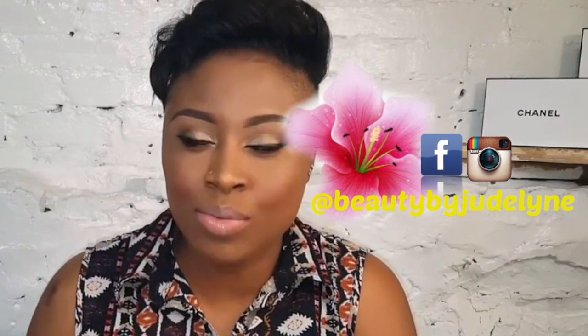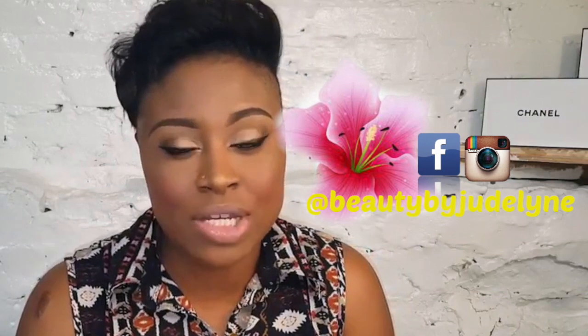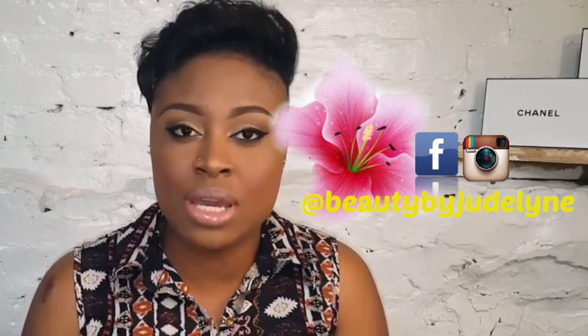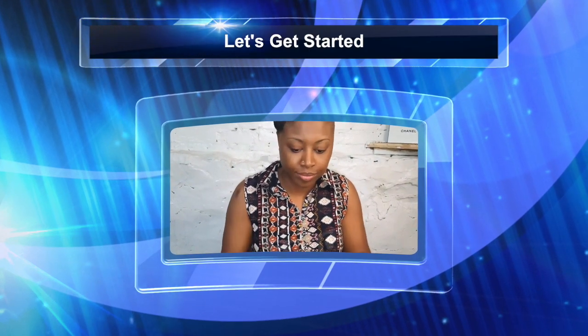I would create this look for you guys. I really hope you enjoy it. If you have not subscribed to my channel, please make sure you click the red button that says subscribe — I will greatly appreciate that so you don't miss out on any of my videos.